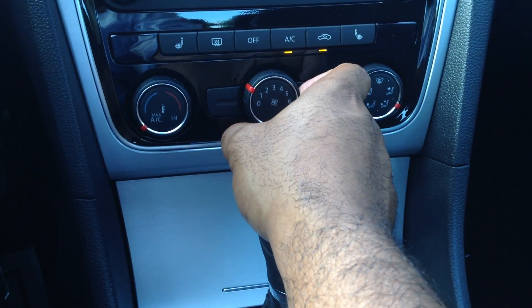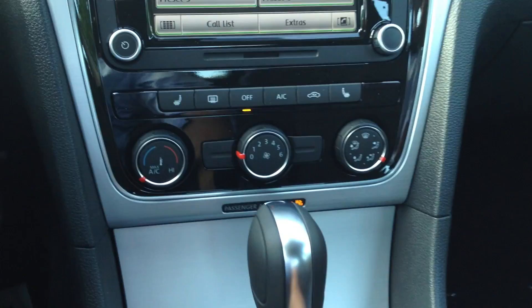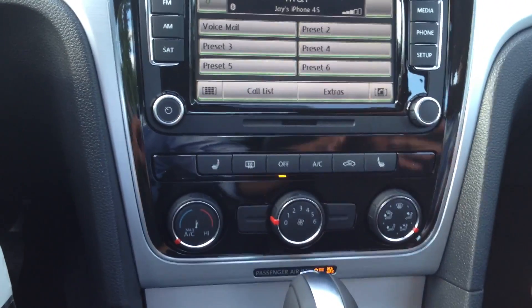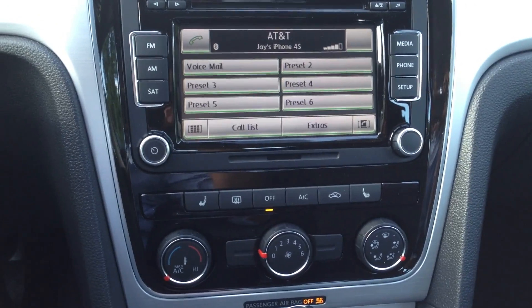Which I really like — it kind of addresses some complaints from newcomers to the Volkswagen brand, as it will help keep the car a lot cooler, a lot faster.